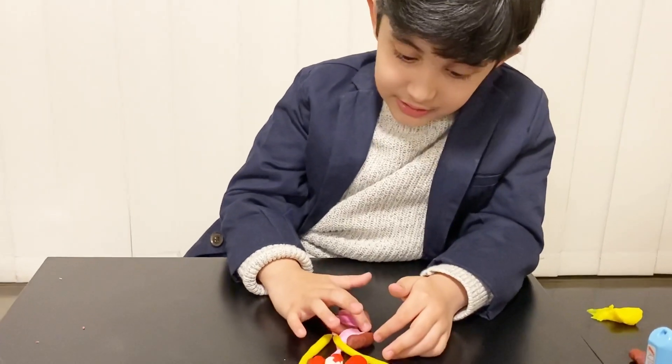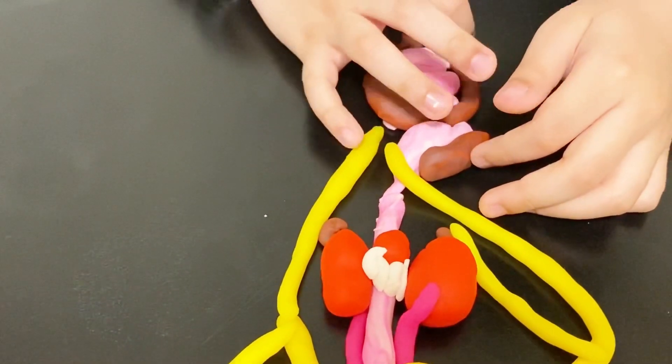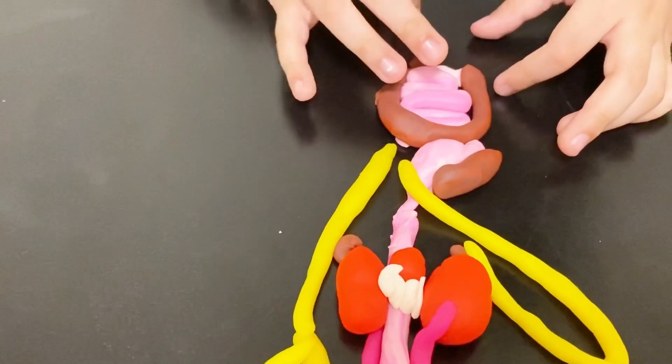Then it heads to the small intestine, and then there's a loop loop loop. Then the larger intestine. The larger intestine carries waste all the way down and then out.